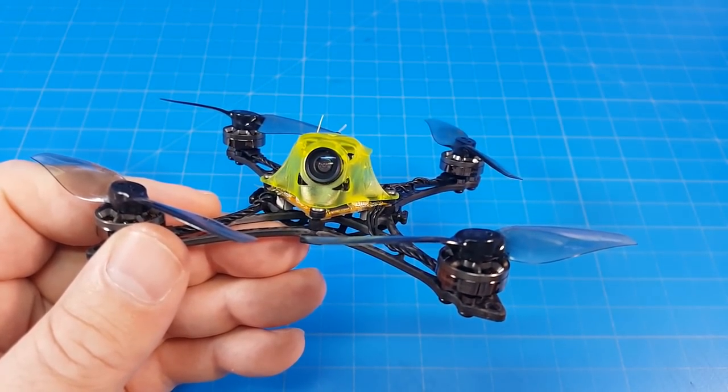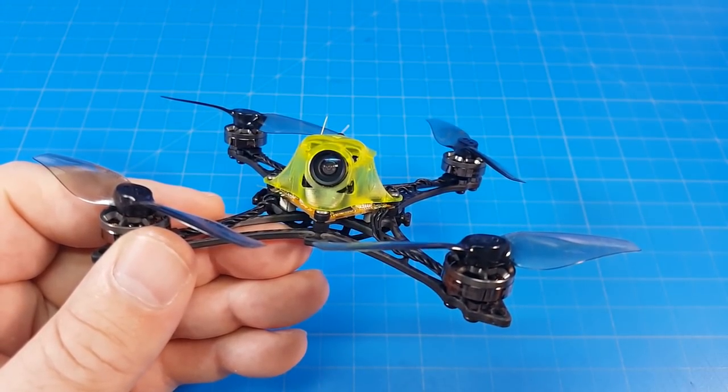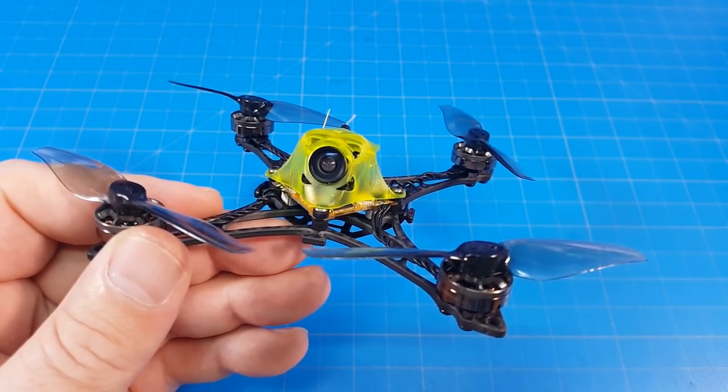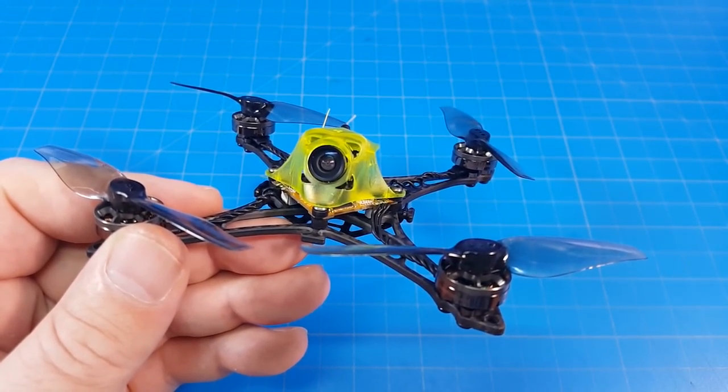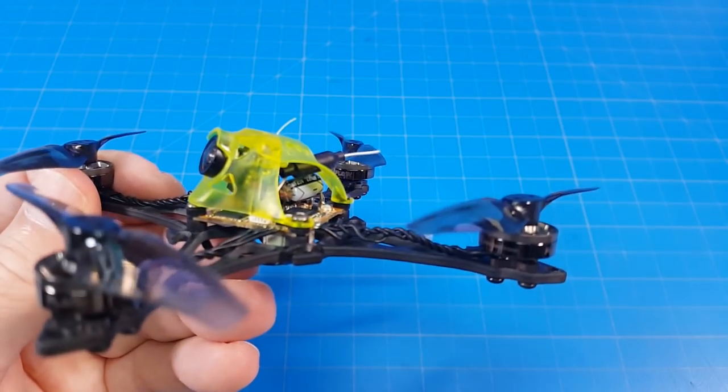1S is a lot of fun and it's cheap because you have batteries from other things you can use, but I really think I needed a bit more flight performance. I'd like a little more punch, a bit more weight, and maybe a little more camera angle too.